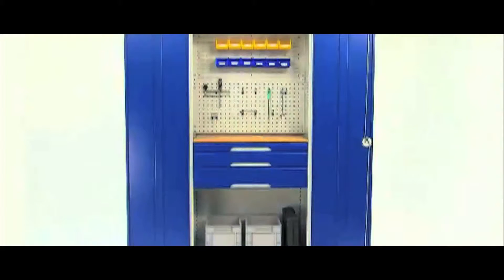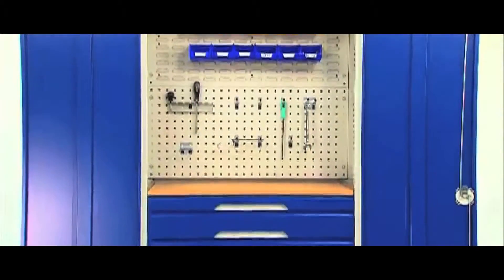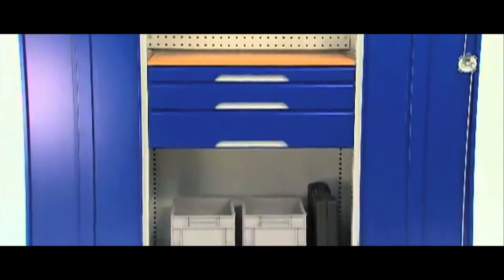A firm favourite with customers looking for an affordable quality storage option, perfect for medium-duty applications, is the BOT range of Verso cupboards. Exhibiting a robust, tough, welded construction, they are available in a wide variety of sizes.